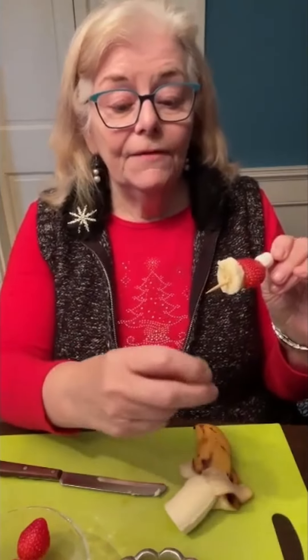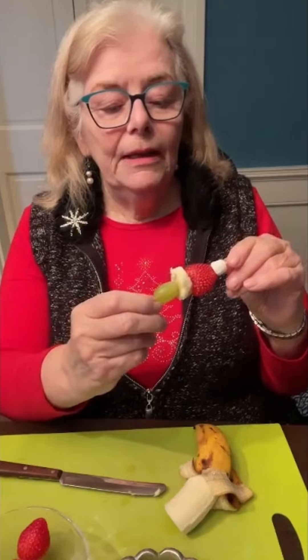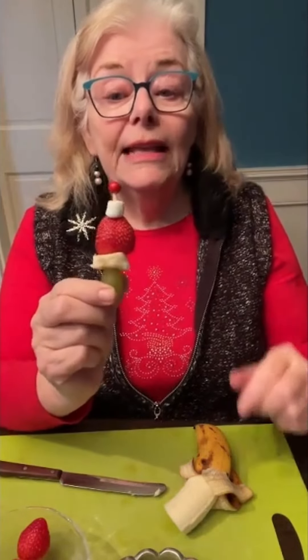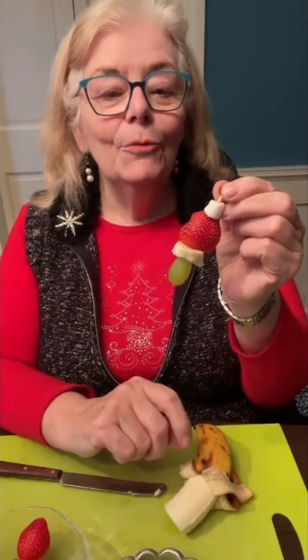And then next, the face for the Grinch, which is your green grape. So here you are with the Grinch fruit kebab. They're very easy for the kids to make and they're really tasty. Your only danger is that they're going to be eating a lot of the fruit before they even make the kebab, so you want to make sure that they've got room enough for their dinner.